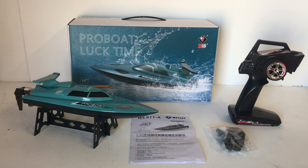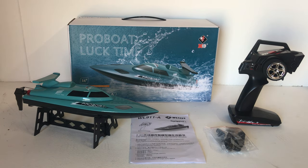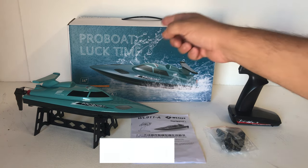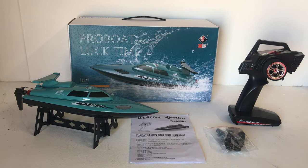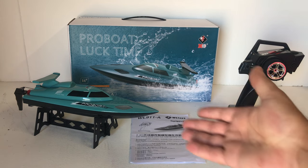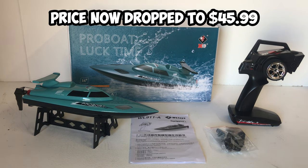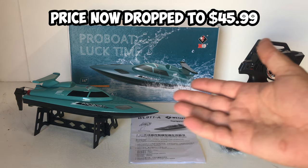Today on the bench we're going to have a look at this new release from WL Toys. This was kindly sent in by Banggood and it's just been released on the website. This is called the WL 911-A, also known as the Pro Boat. It's age 14 plus and it's basically a beginner's RC boat — an entry-level one to get into the hobby with. It's very affordable at only $48.99 US, so it's under $50.